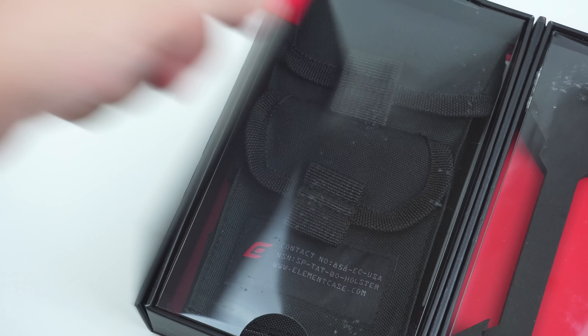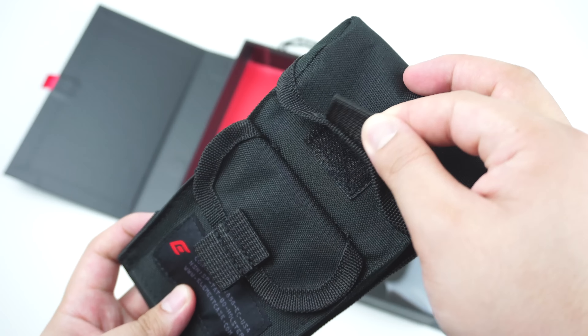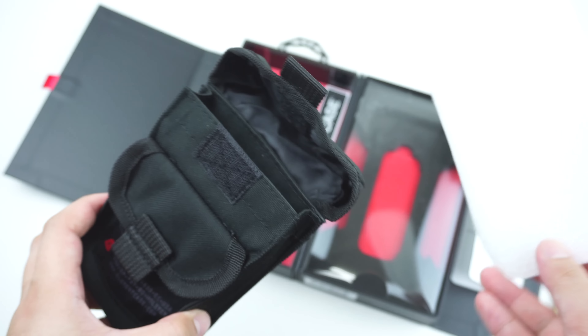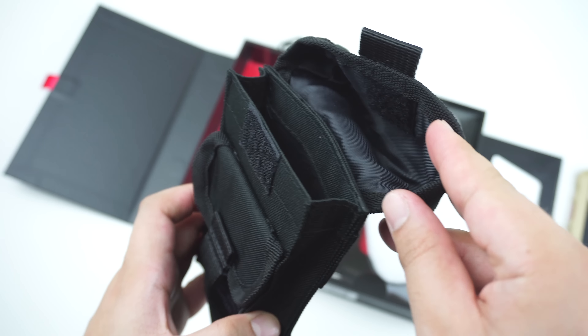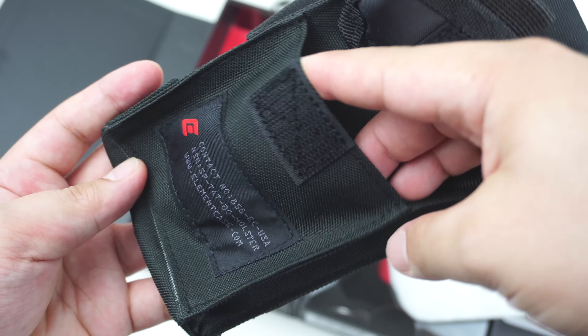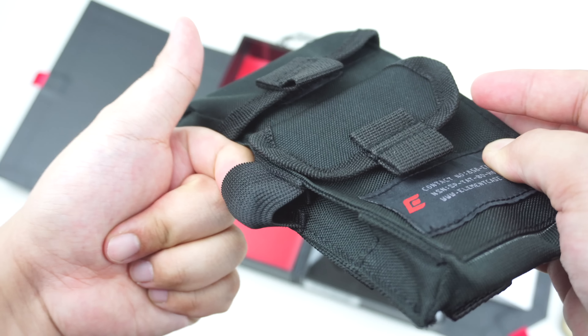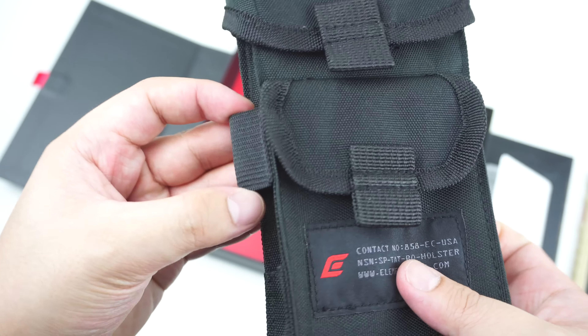What is good about this case is that it includes a splash-proof Element Case carrying holster that has two generous Velcro closure compartments for your device, and a small pocket on the front for other essentials, as well as the attached strap on the side, which you can loop some of your extra items like keys and cables.